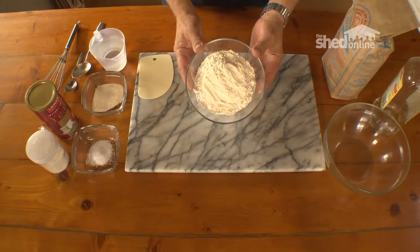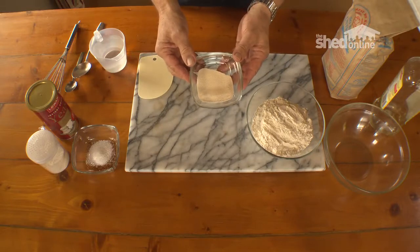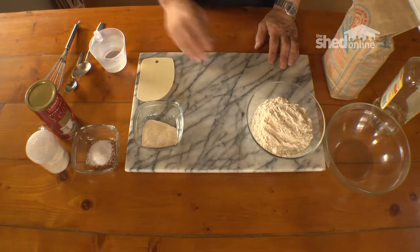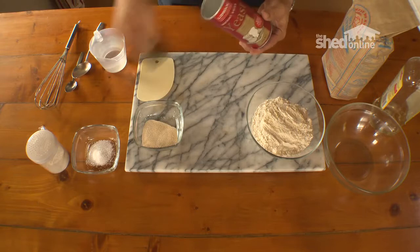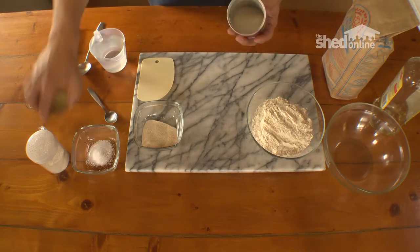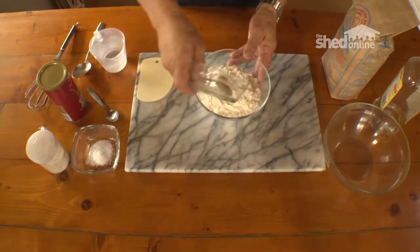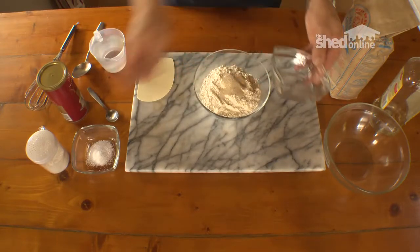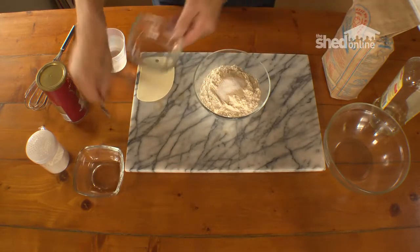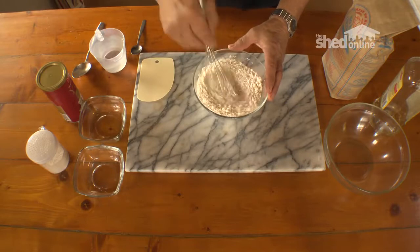Here we have two cups of unbleached bread flour and two teaspoons of dry yeast. Dry yeast is freely available in supermarkets in the baking section — they come in little sachet packs or you can buy one of these larger containers. The yeast in there is dry and easy to use. I do a lot of this sort of thing so I tend to buy in quantities. We can put the yeast in along with two teaspoons of salt, and we'll need some water and a little bit of oil just to give it a bit of elasticity.